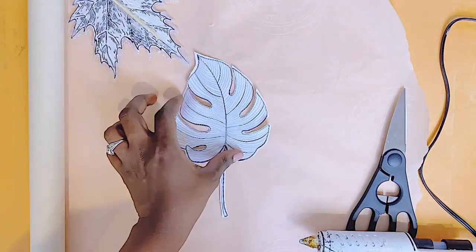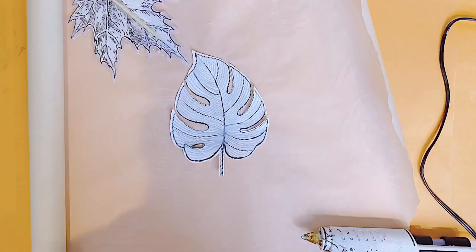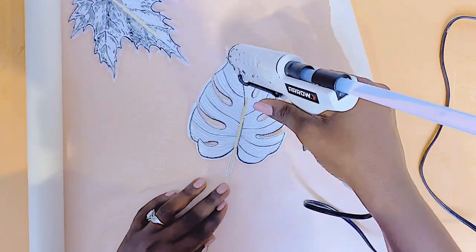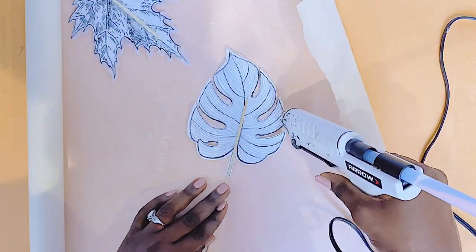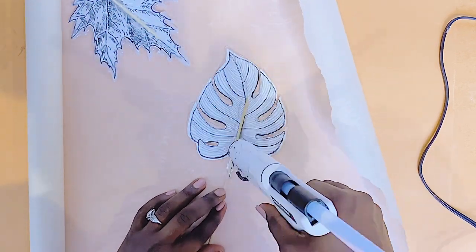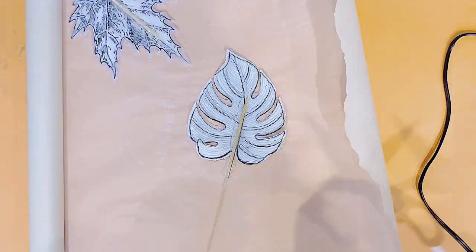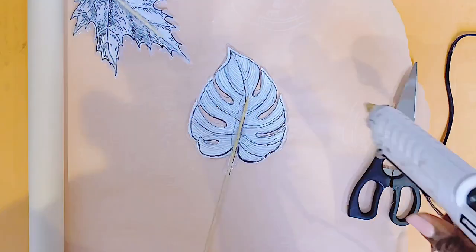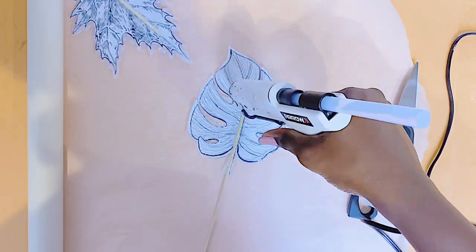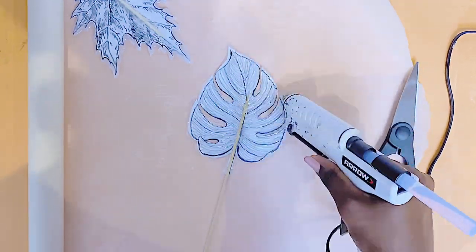This is also considered a Dollar Tree DIY Home Decor project because almost all items I'm using in this video are from the Dollar Tree: the skewers, the hot glue, and also the Jenga blocks that you will see me use. So yes, it is a Dollar Tree DIY and a very, very easy one. This DIY room decor is super affordable and the outcome is very beautiful.